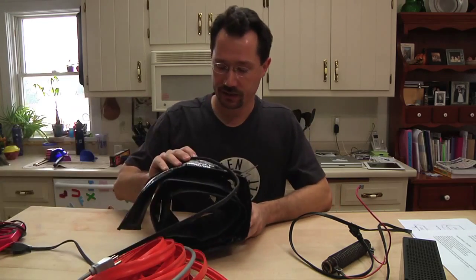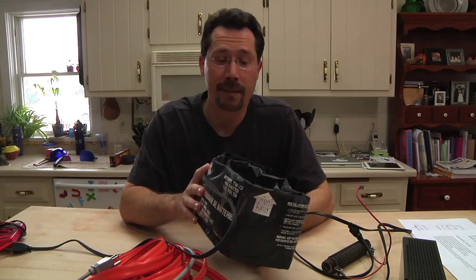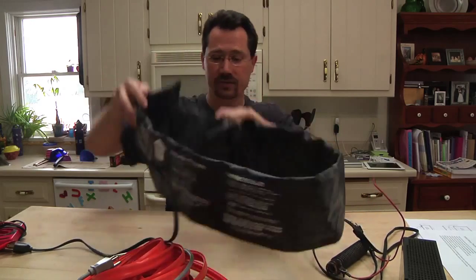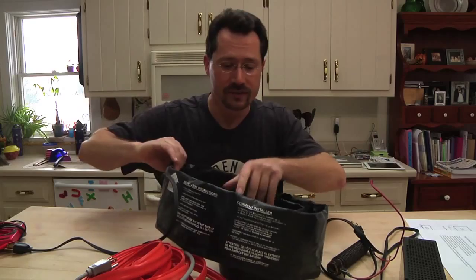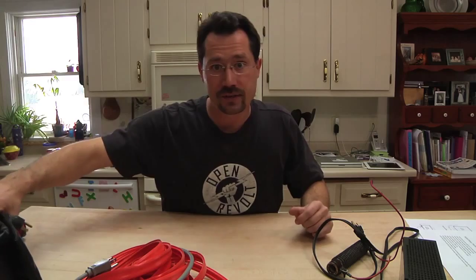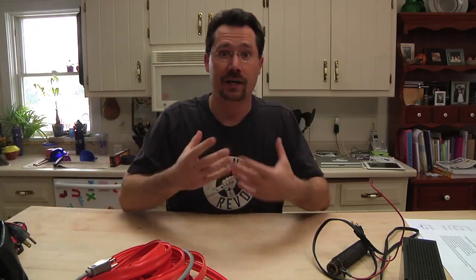I also found a couple of other things I had in storage as spare parts — a couple of them related to heating. I actually had an old battery blanket, and it's pretty big. It's designed to go around more than one battery — specifically around six batteries — and it uses 160 watts and runs on AC power. So once I get all the batteries installed, I can have this hooked up and basically use it like a block heater, except for my battery pack.